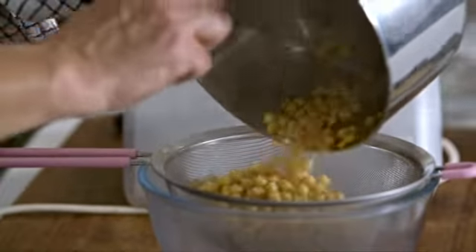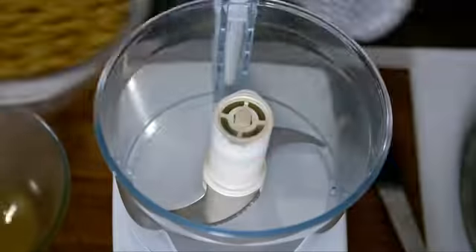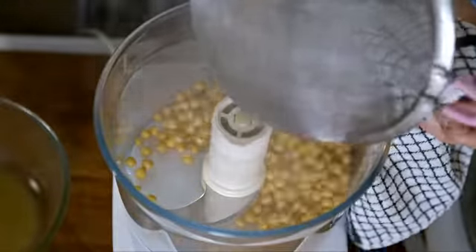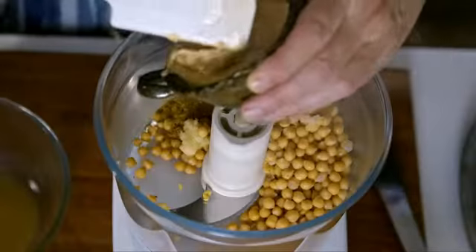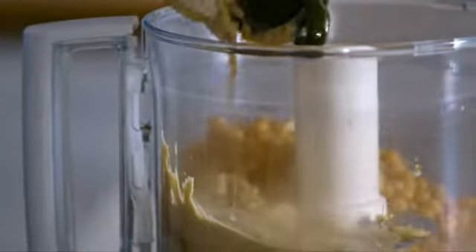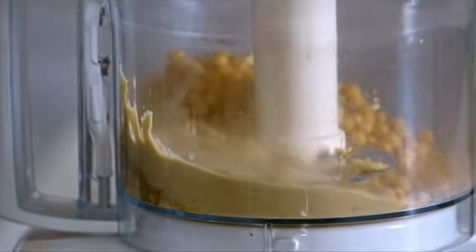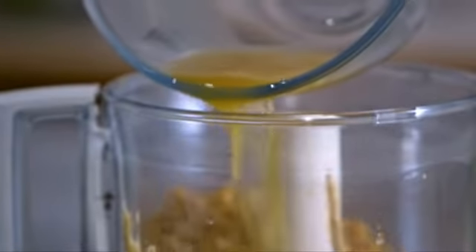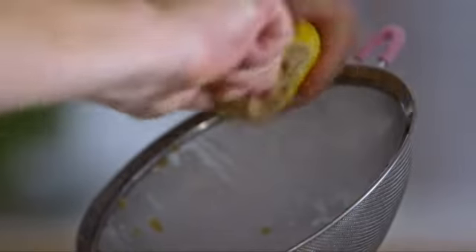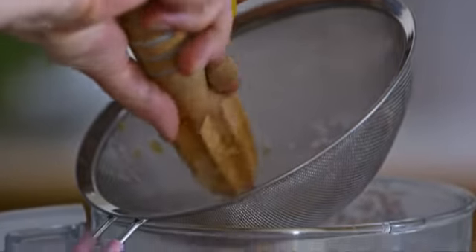Once the chickpeas are fully cooked, drain them, keeping some of the liquid they were cooked in. Put them into a food processor. Add some cumin and then some crushed garlic. Spoon in some tahini, which is the paste made from sesame seeds. Add just a little of the cooking liquid — not too much, you can always add some more later. Finally, squeeze in some lemon juice, then blitz.